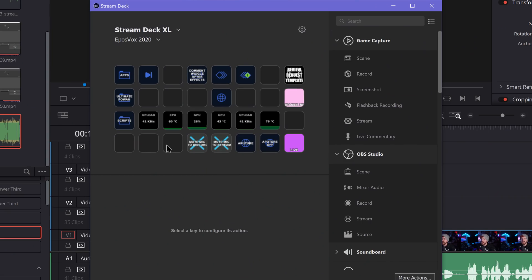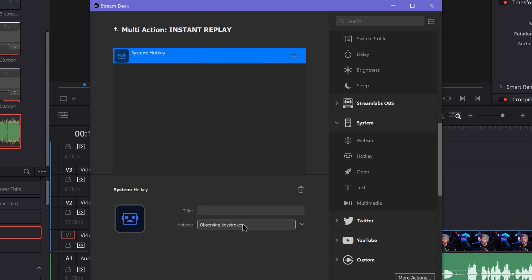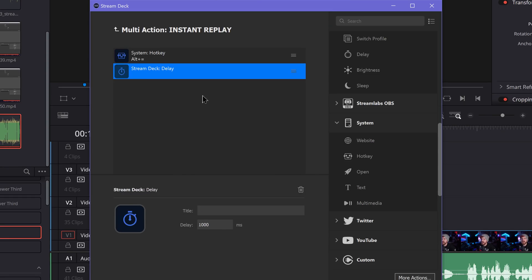To create the multi-action, find a blank key in the Stream Deck software, right-click and select Create Multi-Action, then click into it. Drag options from the right-hand sidebar — first go to System and drag in Hotkey, entering the same hotkey set to save the replay buffer in OBS instance number one. Next, drag in a Delay from the Stream Deck category — I have this set to 2 seconds (2,000 milliseconds) to give the instant replay buffer enough time to write to local disk. I'm using an SSD since we're writing 240 frames per second.